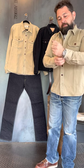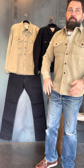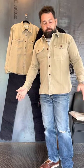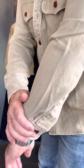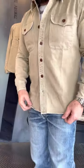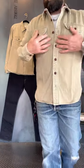Usually this fabric is reserved for chino pants, but they use it here for a utility shirt. It's got some nice heft to it, beautiful hand — it's been stonewashed so you get some highlights, a little bit more of a washed color, and oversized chest pockets to give you that utility look.